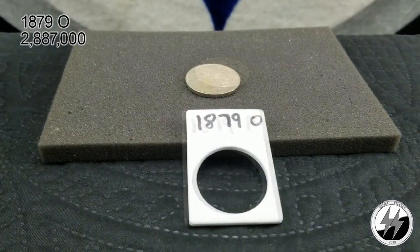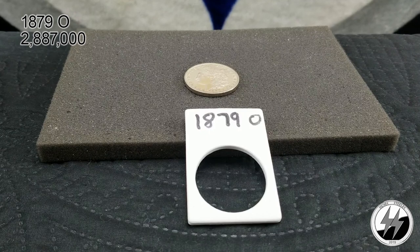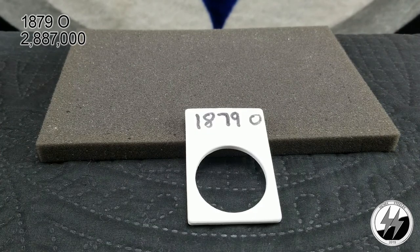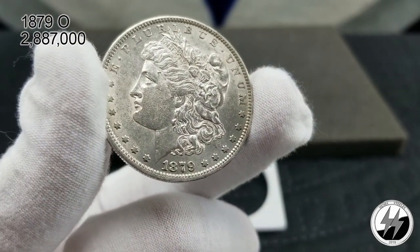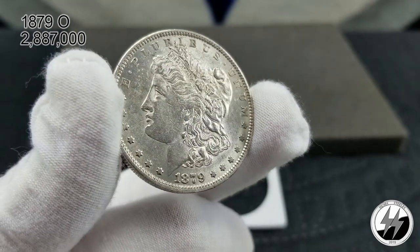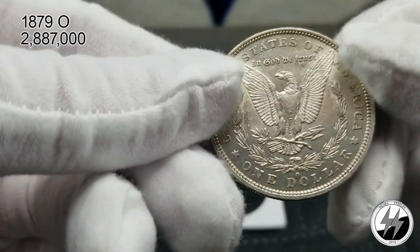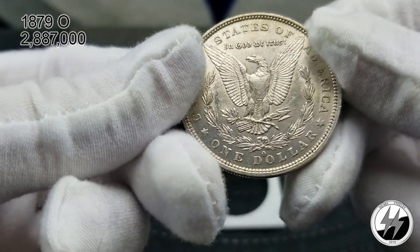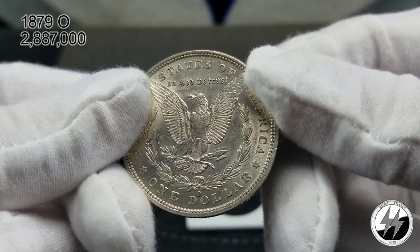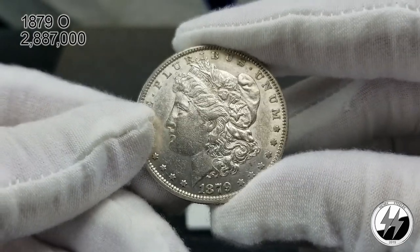On to the next coin — 1879 New Orleans. They minted 2 million 887,000 of those, and it was the first year for New Orleans minting a Morgan dollar. I consider this one to be MS/BU shape — got some nice luster on it. Nice to pick up the first year mintage from New Orleans of the Morgan silver dollar; they were one year late to the game. I believe this one would grade out.